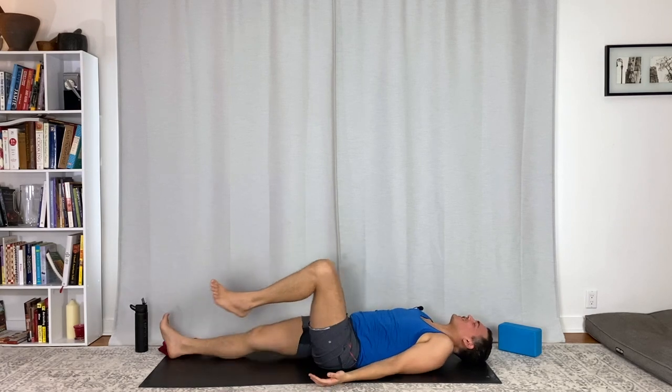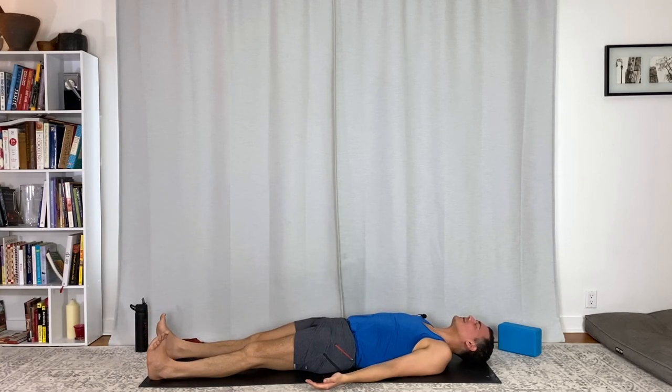Close your eyes and just rest for a moment. Let your body land. Feel the sweat, feel the heartbeat. And slow it down.